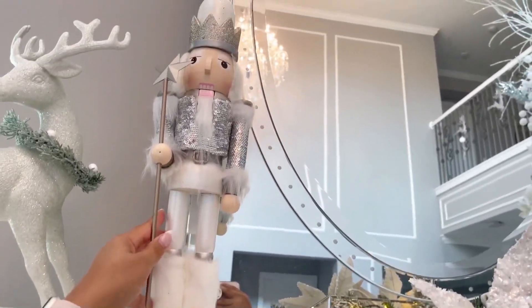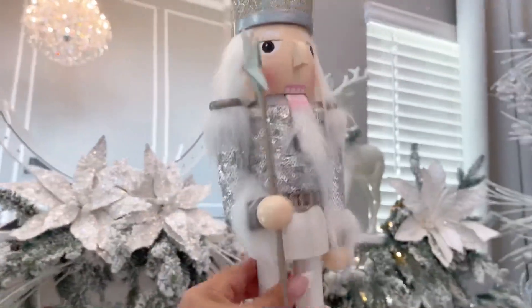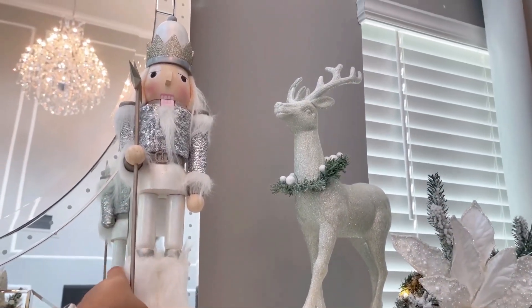So where are you at in this journey of decorating for Christmas? Did you start it? Do you do it after Thanksgiving, or do you do it before? Let me know in the comments below — I would love to know more about where you are right now.